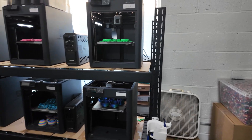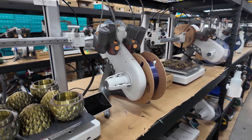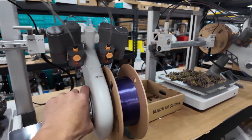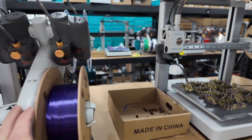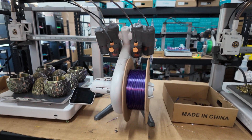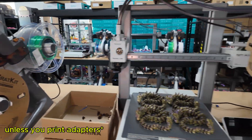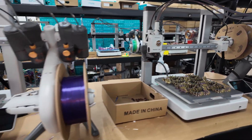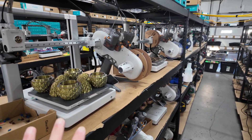Another thing I like about the A1 Combo with the AMS Light is that the AMS Light can handle a bit more variety of spools. Cardboard spools, for instance, typically don't work well in the regular AMS, but in the AMS Light it's no problem — it handles other types of rolls as well. Another factor you can compare is print speed and print quality.